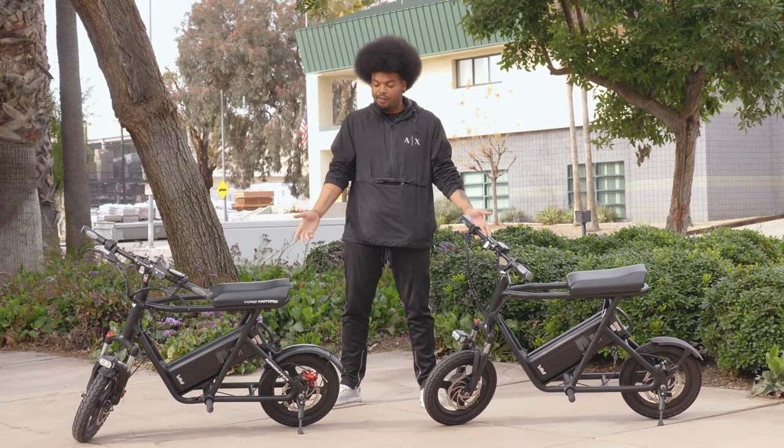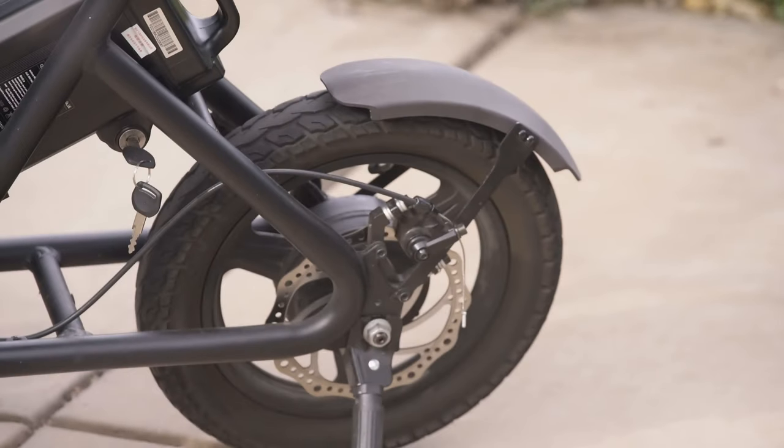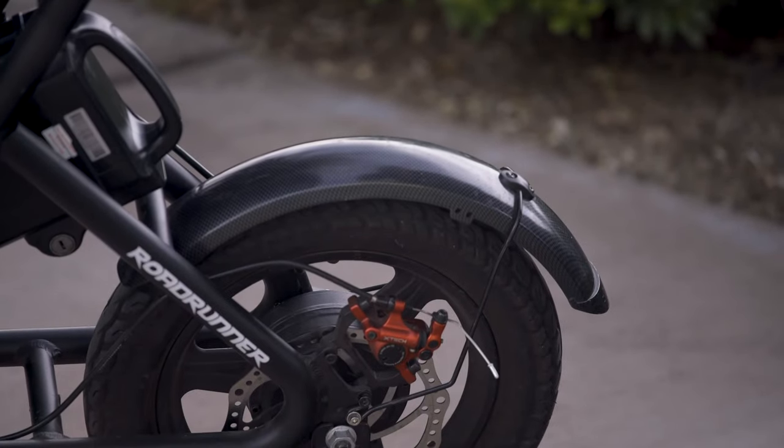Another physical difference is the rear fenders on the Roadrunner. On the prototype it's not as long, doesn't look as nice, and didn't perform as well as the first batch. On the first batch we made it longer and it now has a carbon fiber finish on the rear.